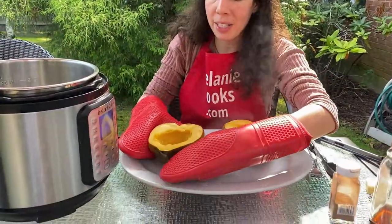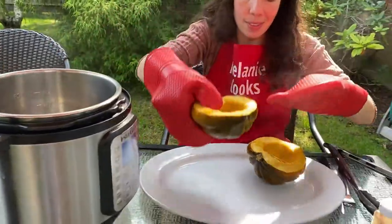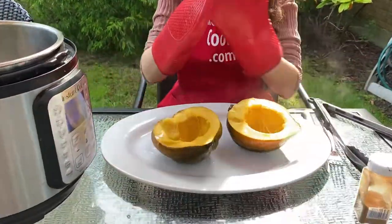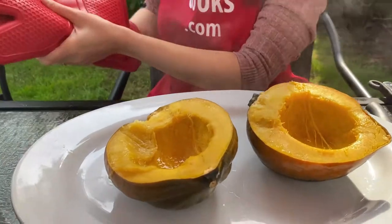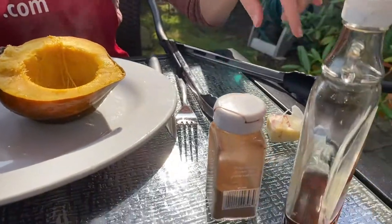This one has some water in it so I'll just drain it. Now we can season the squash with your favorite seasonings. I like to use butter, cinnamon, and maple syrup.